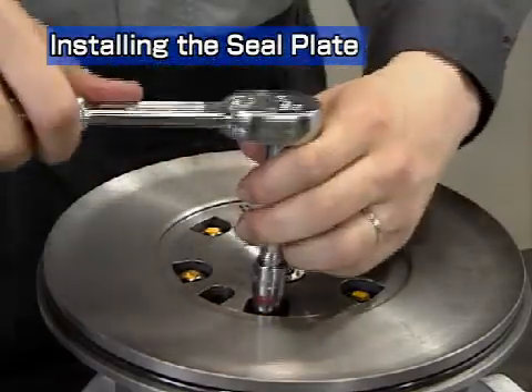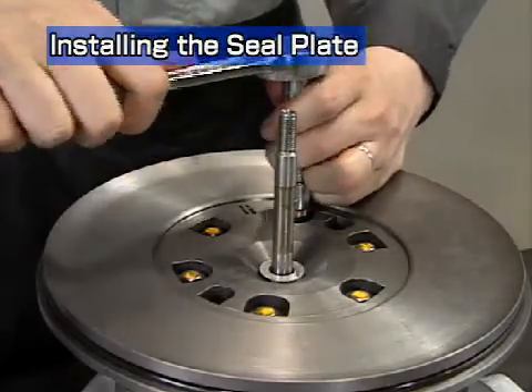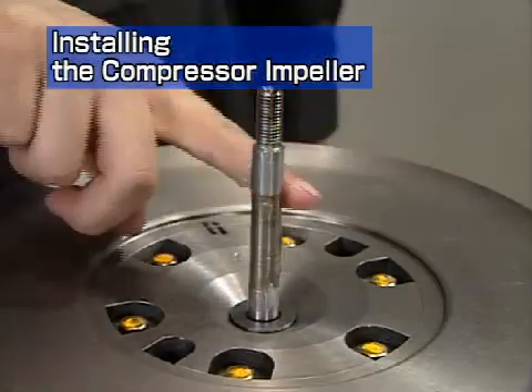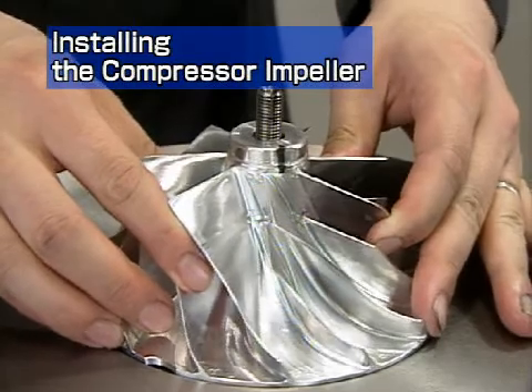Install the spring washer and hexagonal bolts. Apply grease to the rotor shaft. Match the impeller with the alignment mark and insert the impeller into the turbine rotor.